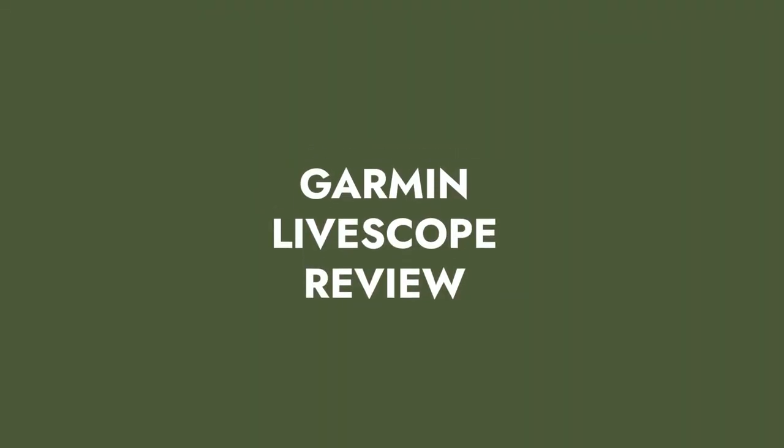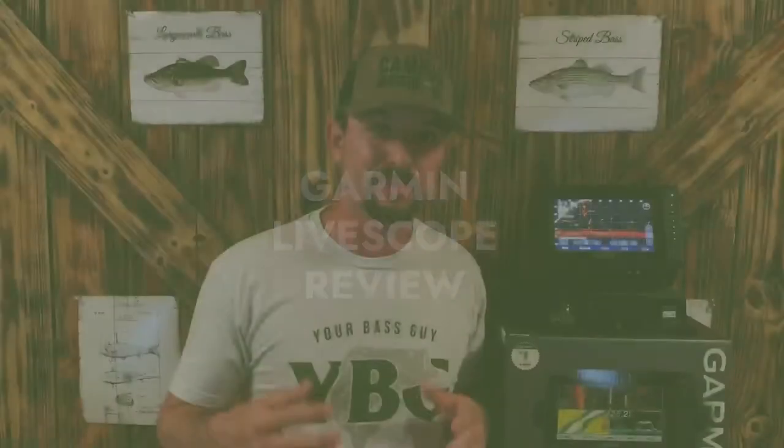My name is Wesson Littlefield with NewBassGuy.com and today we're talking about what everybody wants to know: Is Garmin LiveScope worth the price? Let's get into it.